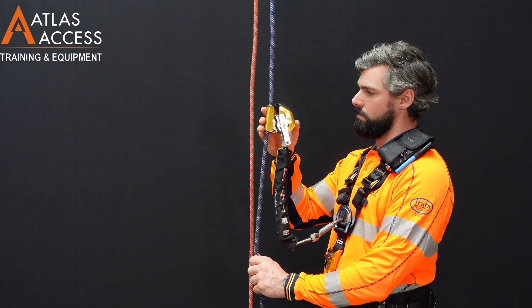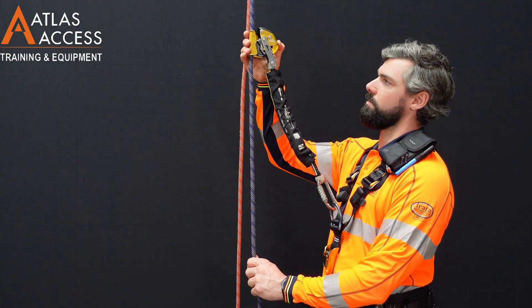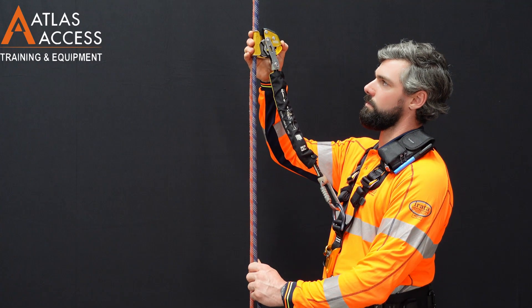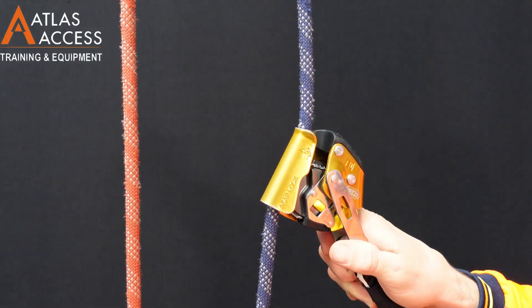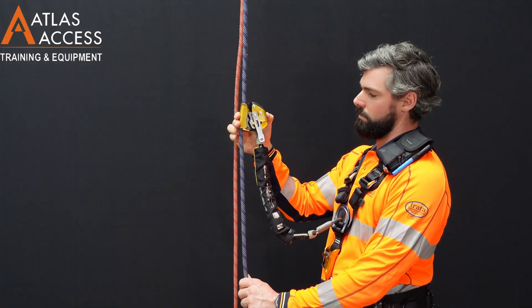To test this function we can hold the device high above our head and quickly slide it down to engage the lock. You can see that the ASAP has locked and won't move down any further.